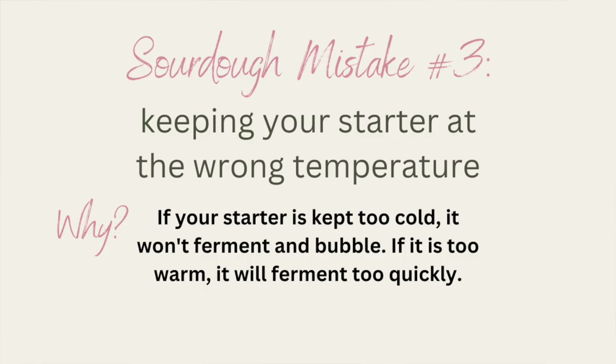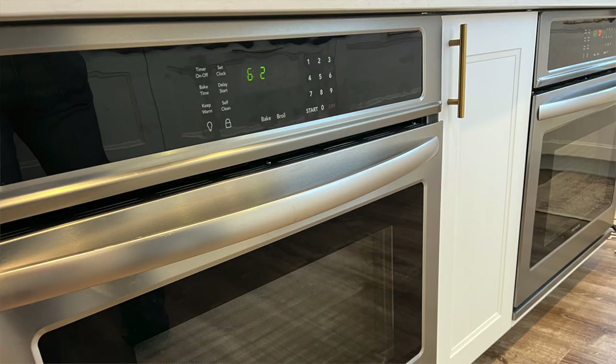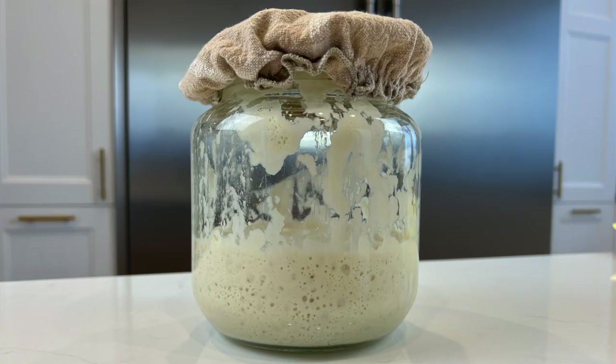Mistake number three is keeping your sourdough starter at the wrong temperature. When someone tells me they've seen a few bubbles but their starter just won't double, putting it in a warmer location is the first thing I have them try. An easy way to do this — even just temporarily to see if it's the problem — is to place your starter in the oven with just the light on. If you see a ton of bubbles within a few hours in that warmer location, you'll know that temperature was the issue.